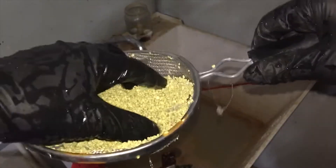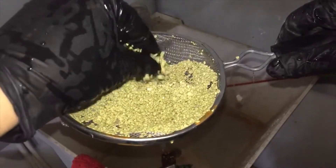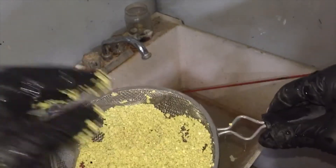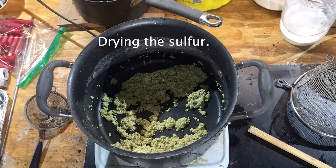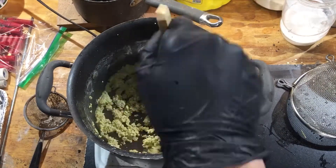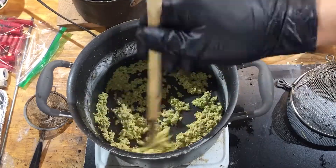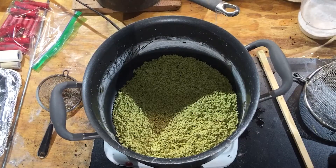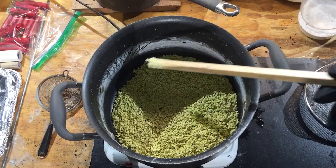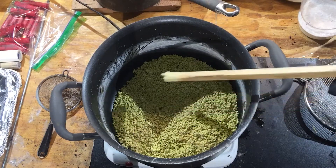There we go. Pretty much clean, nice clean sulfur. I'll dry it out and it should be ready for rocket fuel. Okie dokie, it's pretty much dry — still a little wet — but I'm going to let this cool off and hopefully finish drying out overnight and I'll be back in the morning.